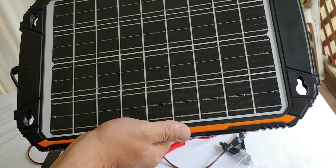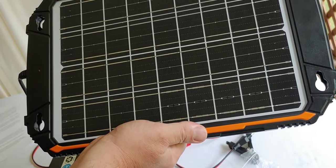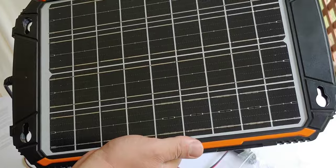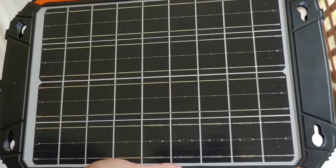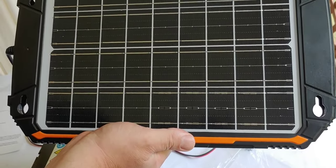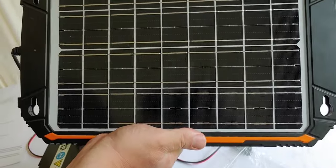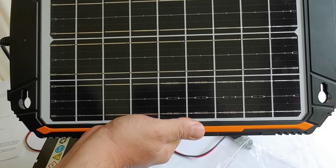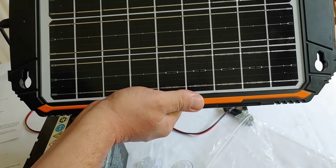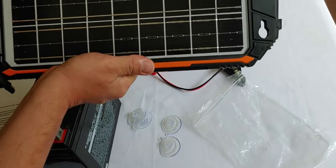It does say it has smart three-stage charging, which allows you to charge the battery quickly and safely. Not all chargers have that. It's plug and play, which is very important for this piece of equipment — it's a big deal not having to use a separate charge controller or all the wiring that goes with it, and you don't have to program the charge controller. It has a 12-month warranty, which for $70 is pretty good.